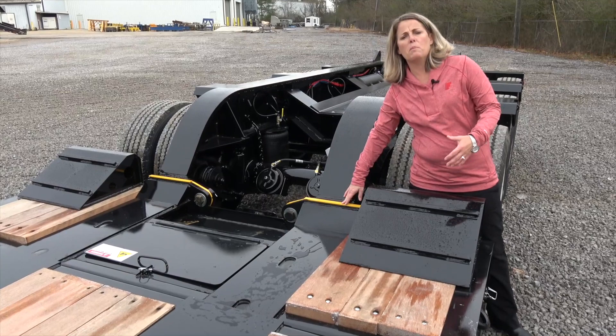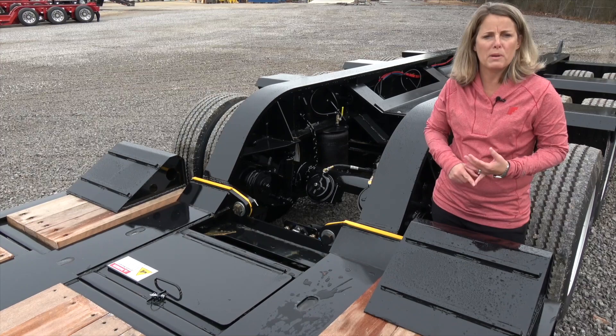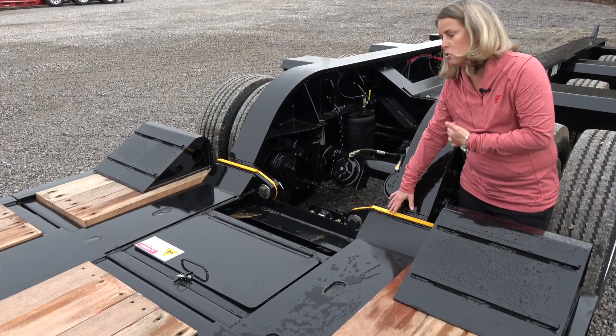Looking at this modular connection versus a fixed connection, this modular connection is going to be a heavier connection, but it provides a lot of versatility. If for some reason you have other equipment that doesn't need to utilize an extendable deck, you can take this deck out at this location and replace it with a modular beam deck, a modular drop side, or a modular flat level deck. This connection also allows you to add five and ten-foot deck inserts if you need some longer deck length.